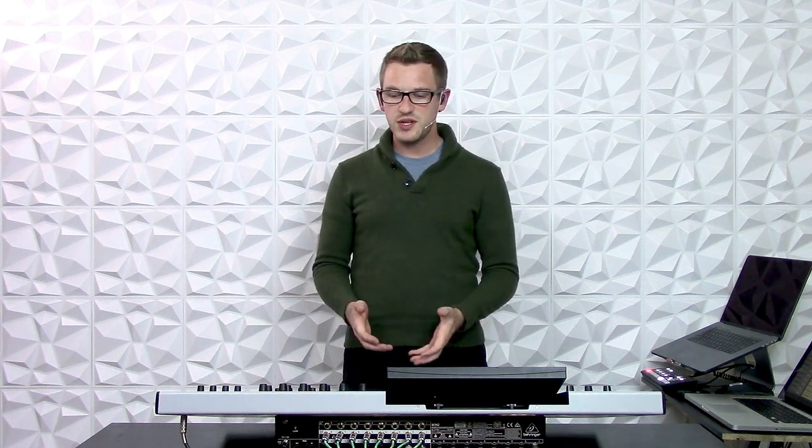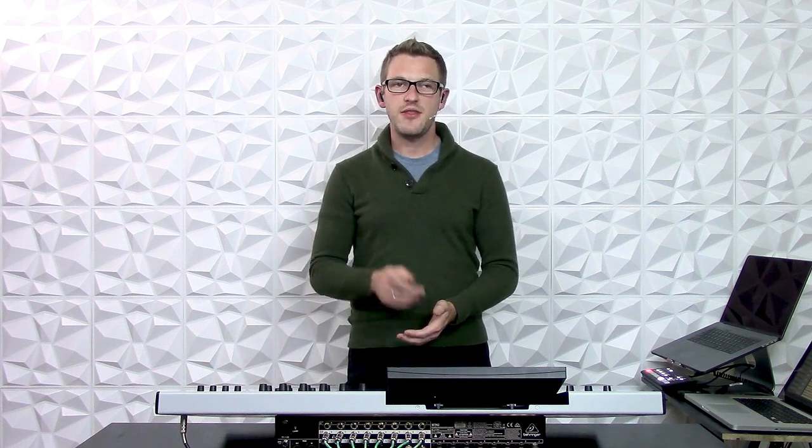So right now I'm going to show you how to get a matrix set up with the main buses feeding that. And there's also one little secret thing about this new matrix section of the Behringer Wing that I'm very excited about. So let's go ahead and dive in.